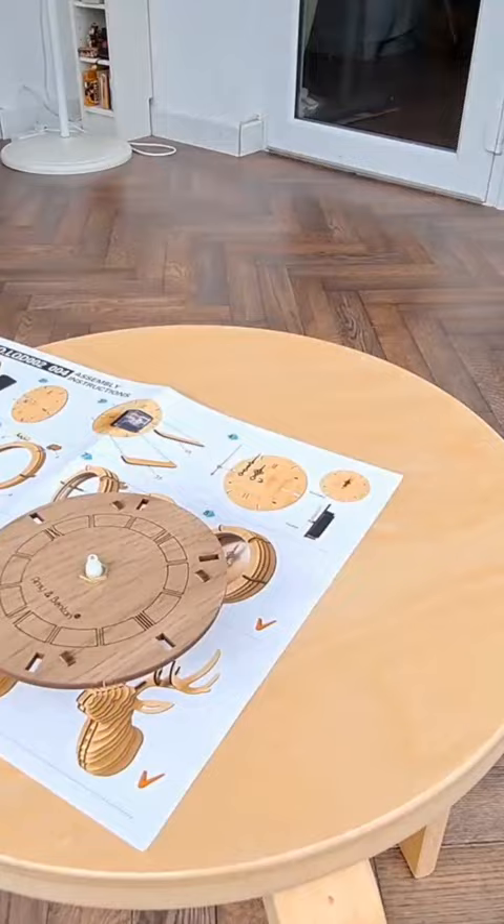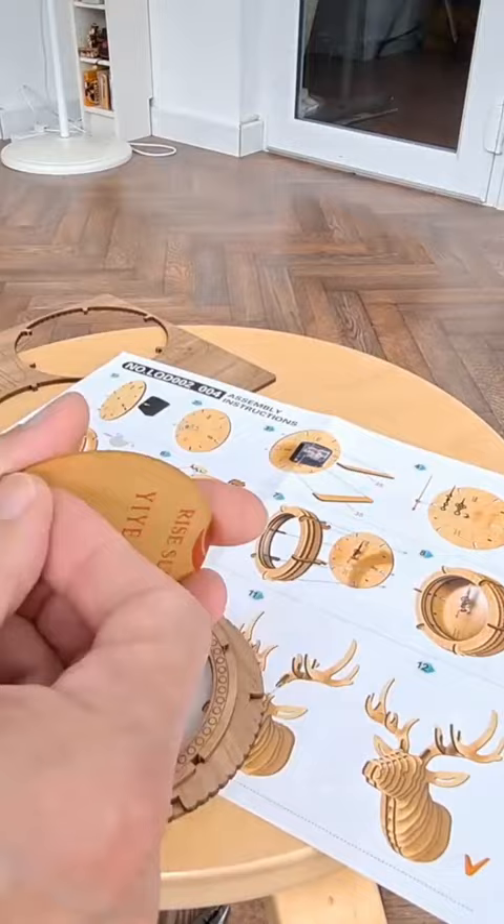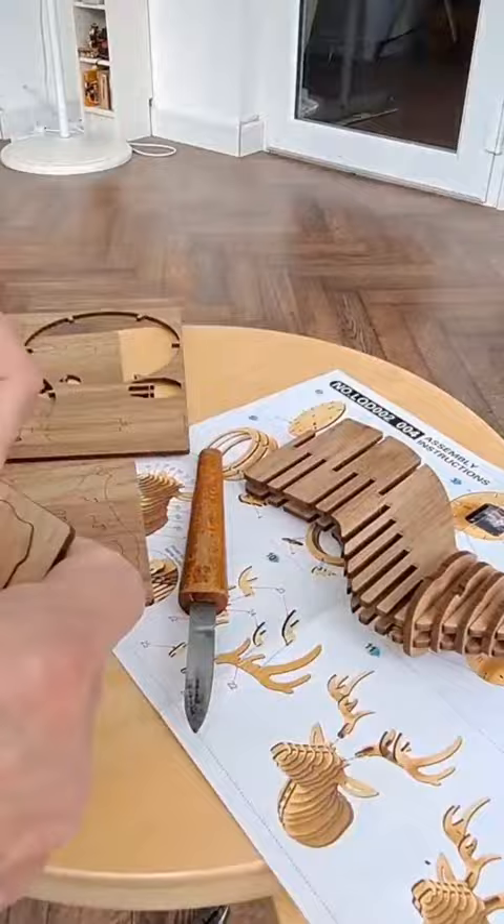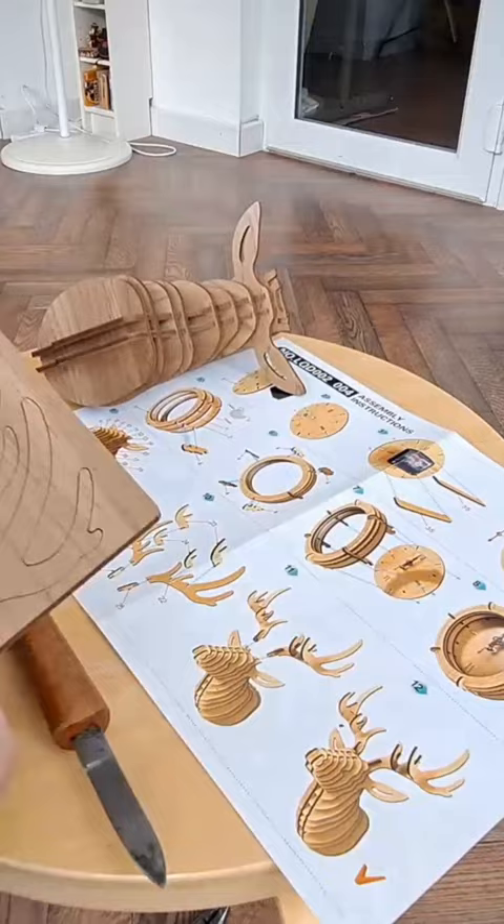Hi guys. I've had a couple of people comment they'd like to see this kit built. It's the sort of thing I usually take on holiday with me to do when it rains and I've got nothing else to do. But being as I have had a couple of requests to actually see it built, we'll see what we can do.